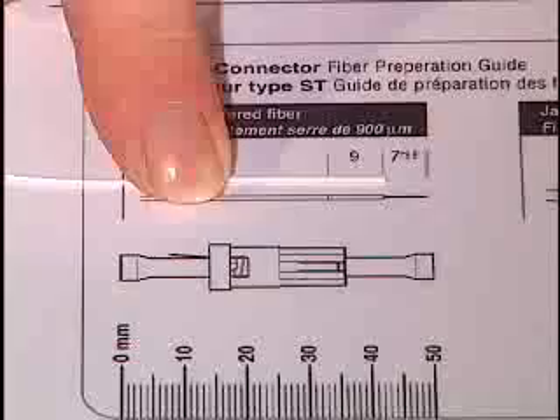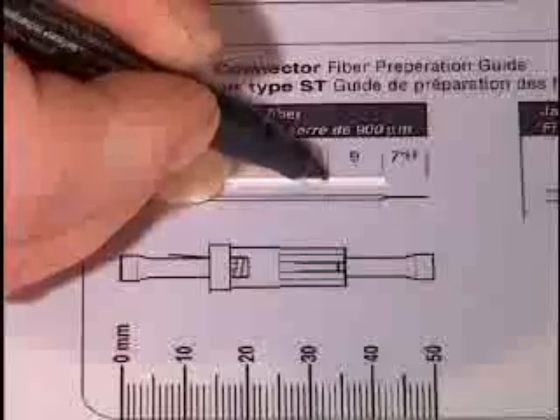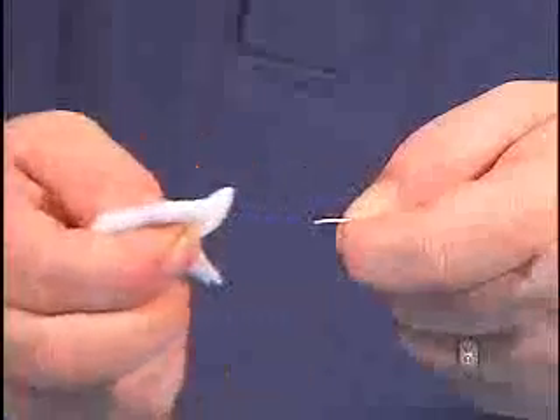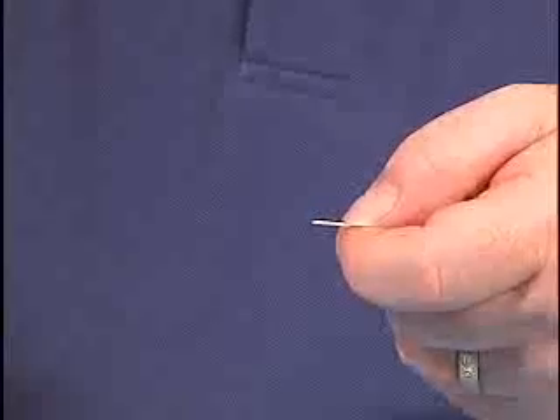After you have finished, measure and mark the buffer 9 millimeters from the end. Clean the bare fiber two or three times with a folded alcohol wipe or use your locally approved cleaning method. Do not touch the clean portion of the fiber.